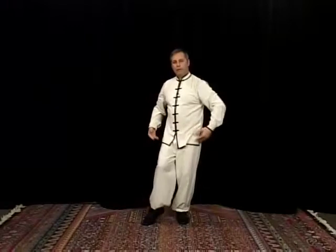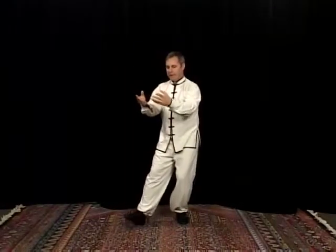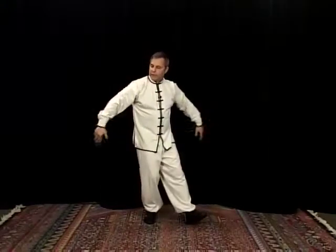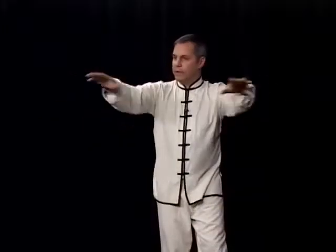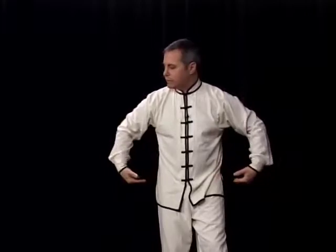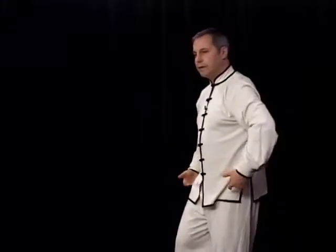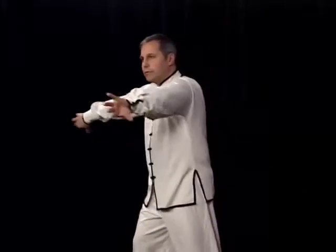As the hands come back, bring the foot in. Step out with the other leg, circle around, all the way forward, and release. Draw back, step out with the other leg, circle around. So it's not just circling like this — it's a rotation. Now rotate your shoulders, now here, rotate your shoulders. Back in. Step to the other side, circle around, rotate your shoulders.